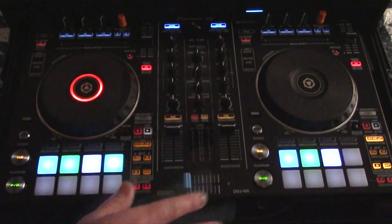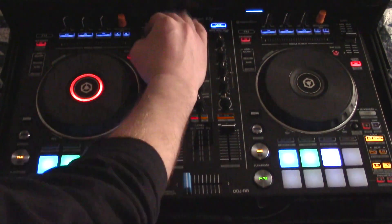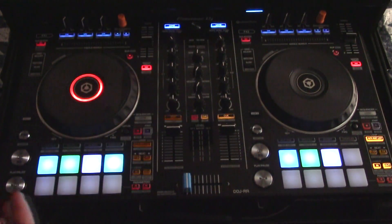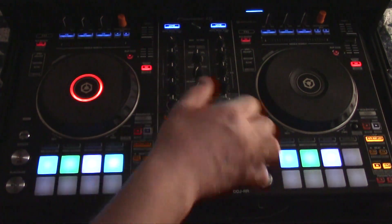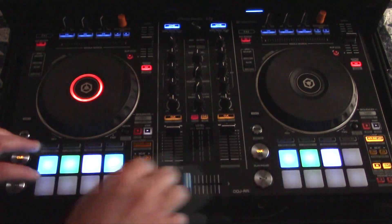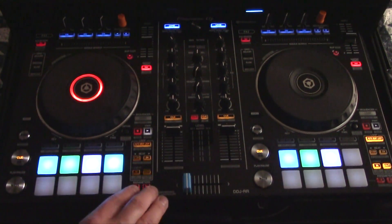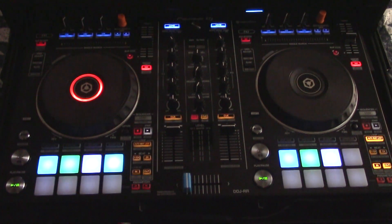All the pots are very nice. Trim knobs, very nice. The tempo sliders I really, really like — I like the length of them and the placement of them. The cue buttons are very nice, and just the feel of all the pads — it's Pioneer's buttons. There's a little tactile feel, there's that click when you hit them, and it's just really nice.